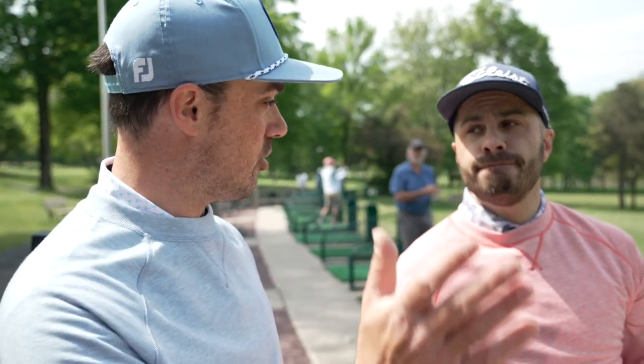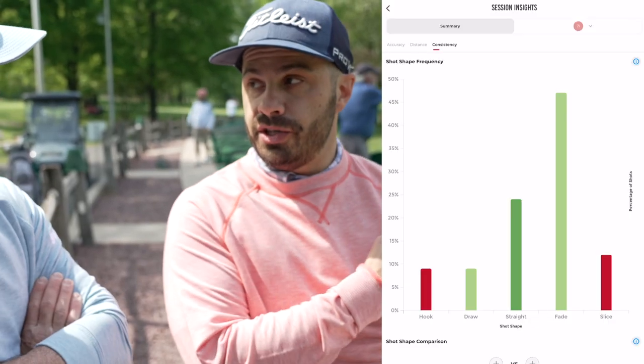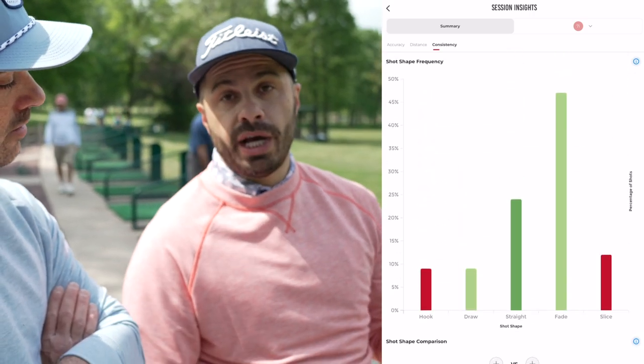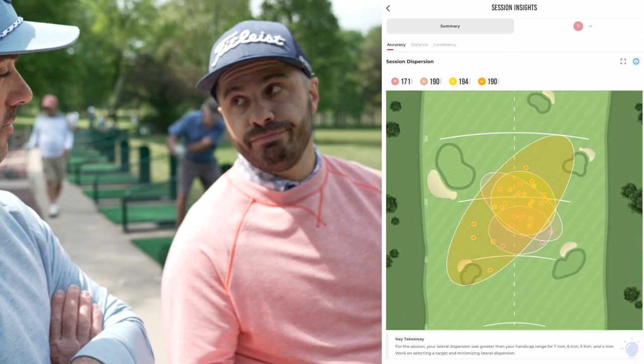Rapsodo will measure the direction and shot shape, then we'll dive into the insights and see what it has to say. From my iron session, I could see I'm naturally a fader of the ball — about 50% of those shots were fades. That's your natural shot shape, giving you that insight as a golfer. But let's see if you can shot shape on demand.